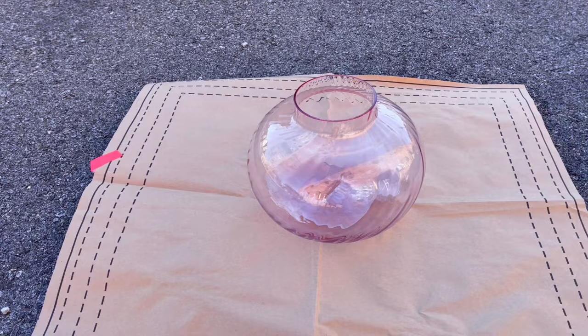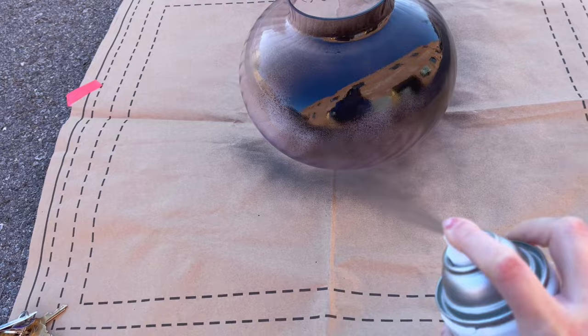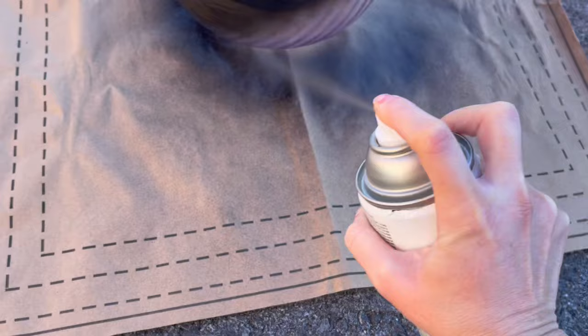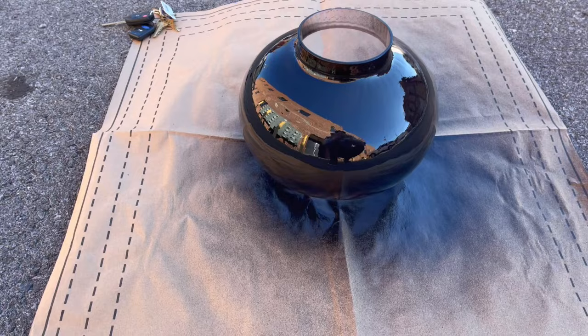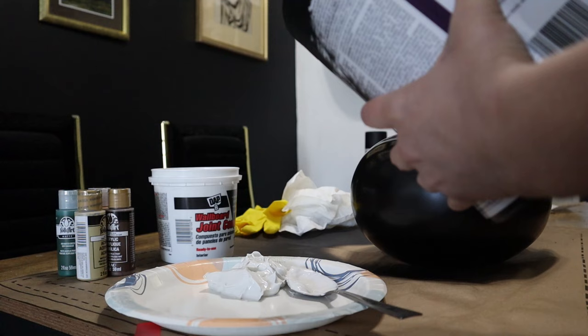Let's go ahead and get started. I'm just going to take a flat black spray paint and give a really light coat to the vase overall, so that in case anything would ever chip off any layers, we have this dark base to really protect us from any glass shining through.